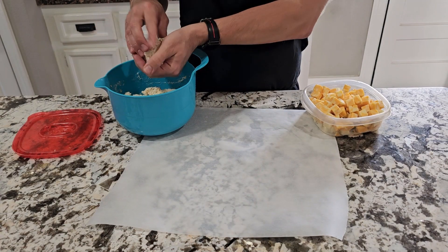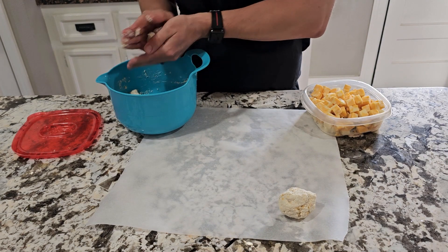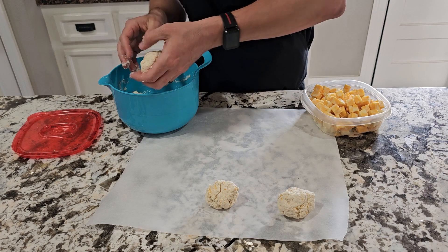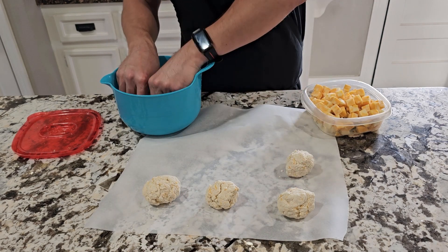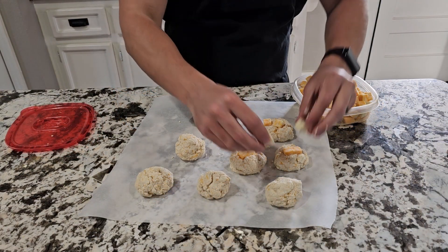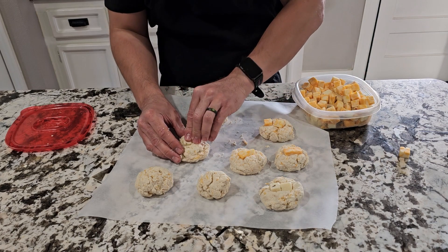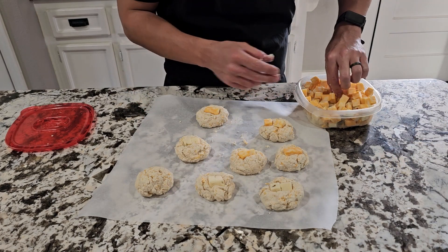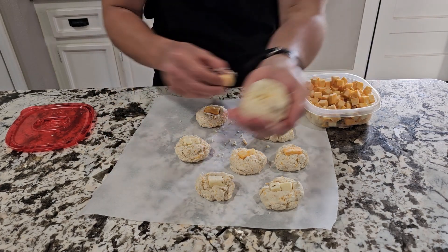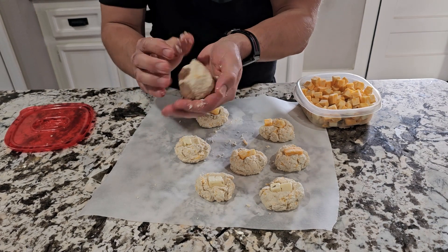Next, we're just going to form about eight biscuits. After that, we're just going to get a couple cubes of cheese, press down the middle, and then close them all up. Add some more cheese — add as much as you want.